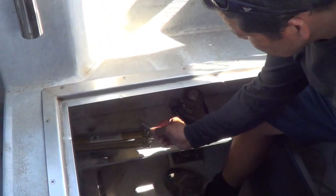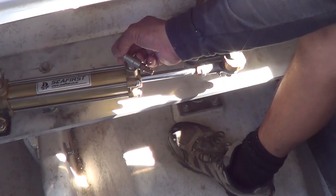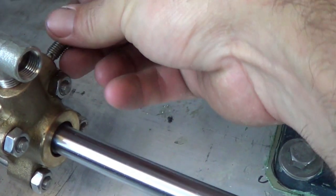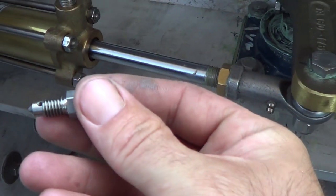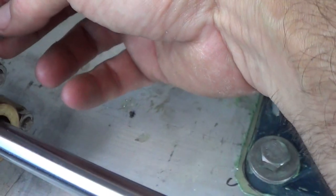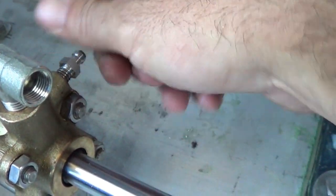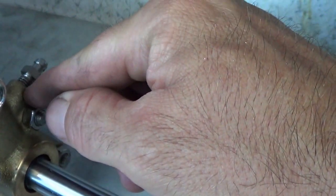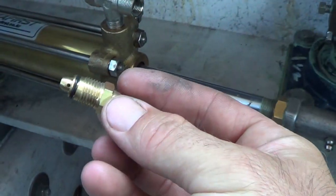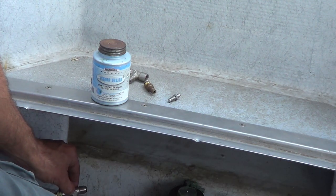This one has a bleeder here for bleeding the system and this one has the regular flare fitting, number 6 flare. There is a bleeder on the ram itself. They are a little smaller and they don't have an o-ring. These will probably work just fine, especially if you put some pipe thread compound in here to keep fluid from spilling past the threads when you are bleeding. But we just prefer these with the o-ring here.